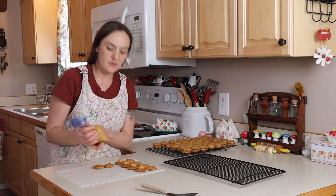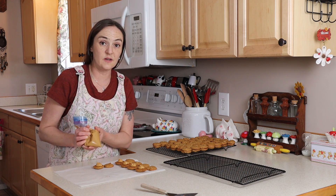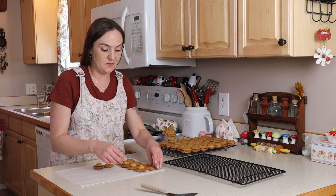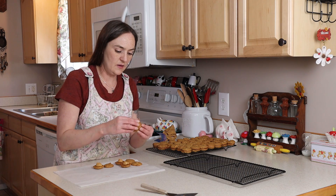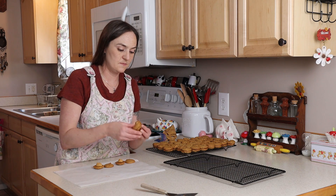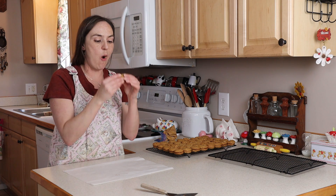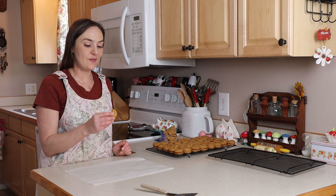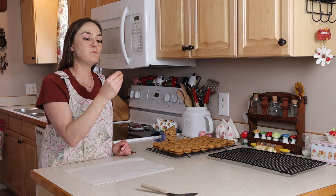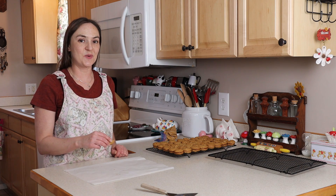If you don't want to make these with peanut butter filling, you could always do Nutella or frosting — whatever kind of filling you like. Like with most gluten-free things, you'll want to keep these in the fridge. Let's give these a try — pretty good! Thanks for watching, don't forget to like and subscribe, and we'll see you on the next one.